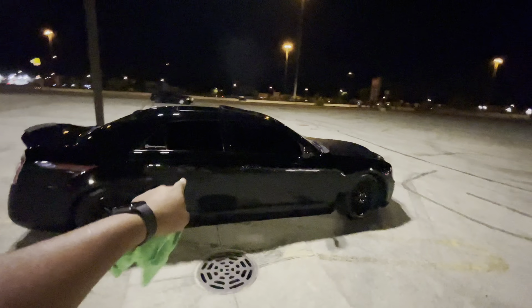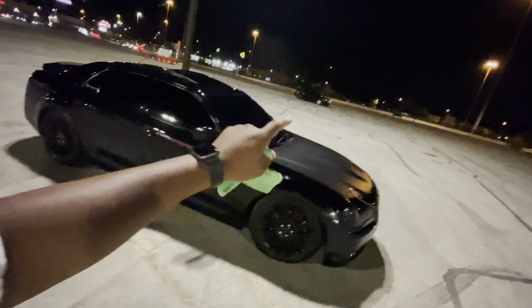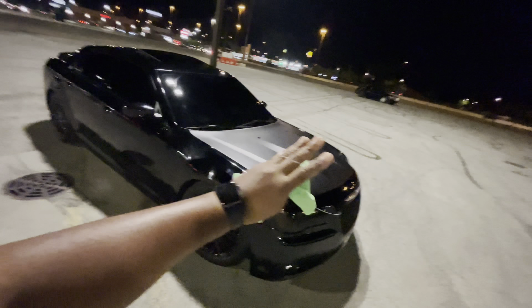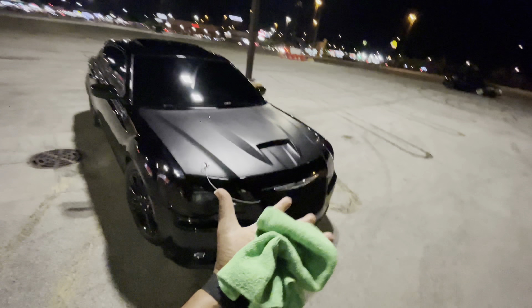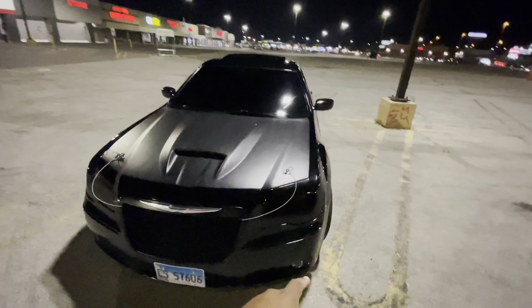...2013 Chrysler 300C. Yes, it is all-wheel drive, five-speed automatic.